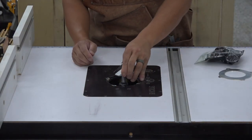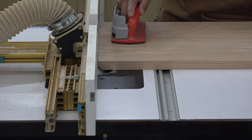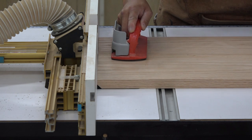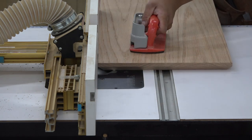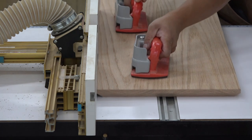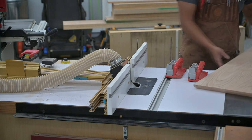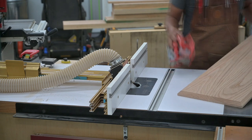I profiled the edges of the tabletop and bottom shelf with a 45-degree underbevel. I've done this before on the table saw, but in this case I decided to use a large 45-degree chamfer bit chucked up in my router table. I think this method gives me a cleaner, burn-free edge. I slowly raise the chamfer bit until I get the profiled edge that I'm looking for.